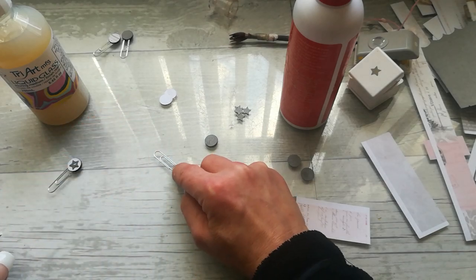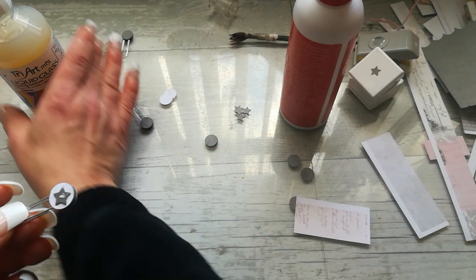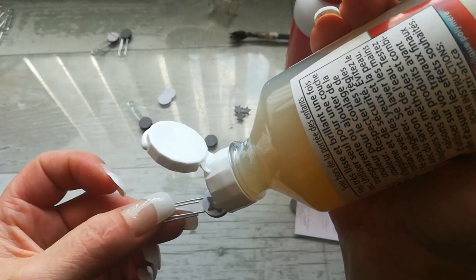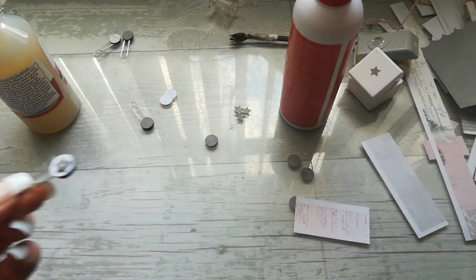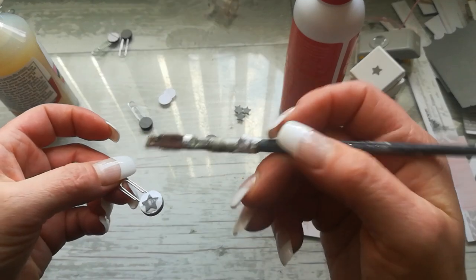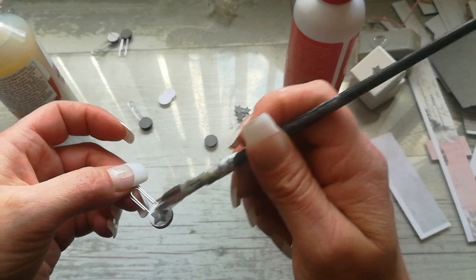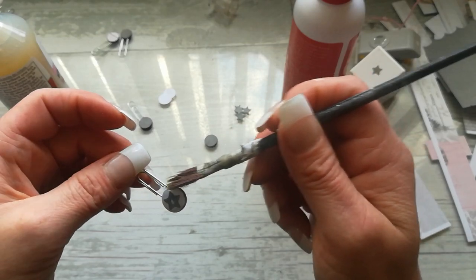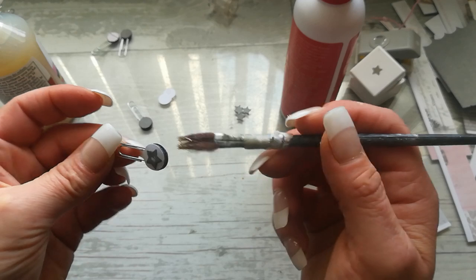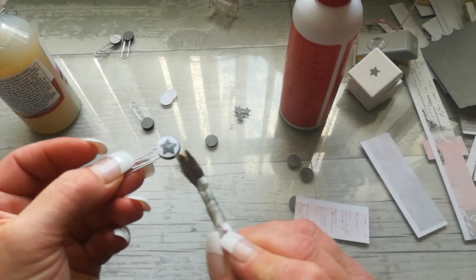Let it dry together, and once it's dry I can put the decorative paper there. When I have that star on there, I take my liquid glass and with a very old brush I spread the liquid glass over that circle and that star, and let it dry again. Once this side is dry, I flip it over and do the same — glue a star there — and then on top put another layer of liquid glass.